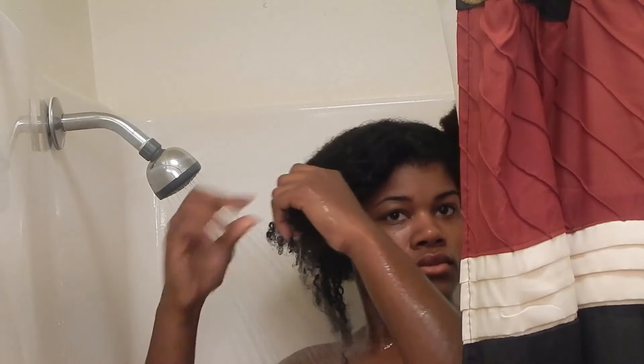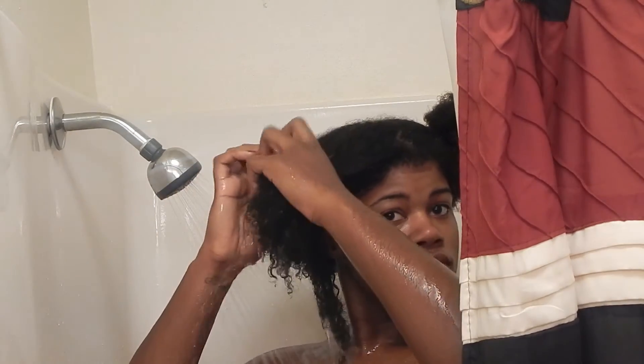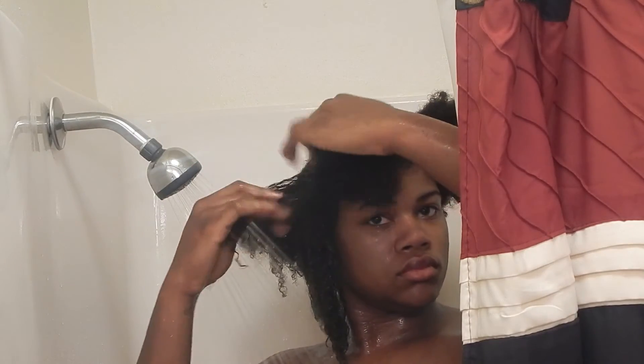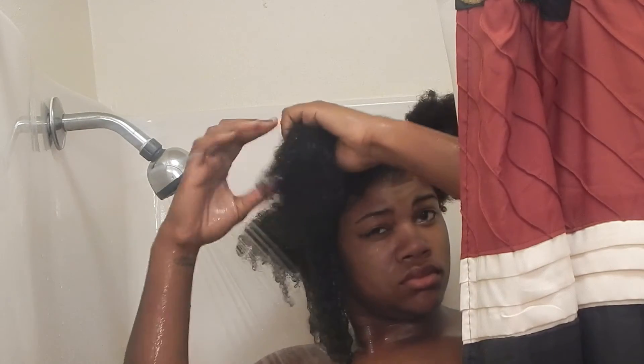It started to get way steamy in the bathroom, so my camera — I'm sorry — it just didn't capture everything I wanted you to see. But I pretty much grabbed handfuls of the mixture and applied it to my hair. Once the hair was evenly coated, I twisted it up.